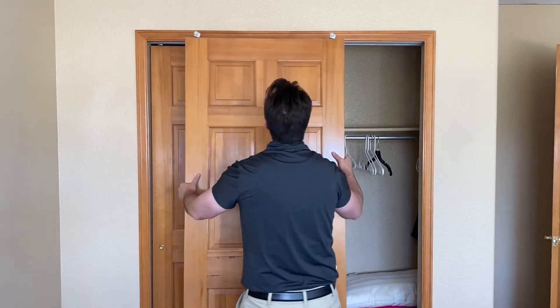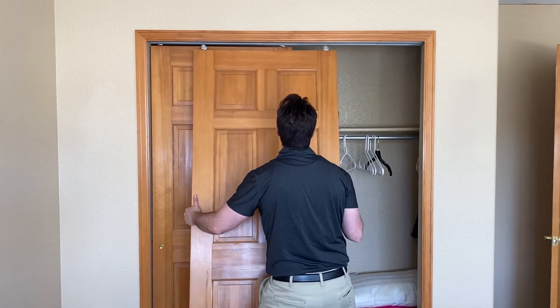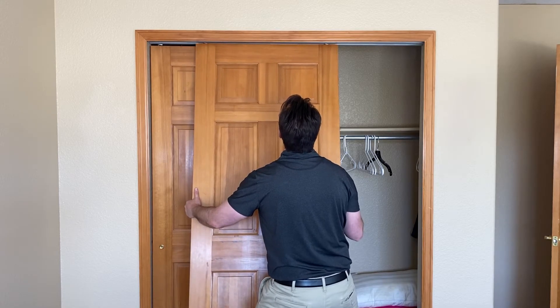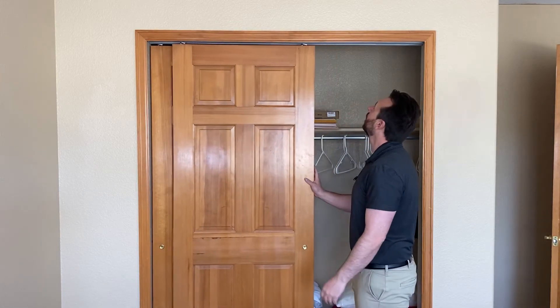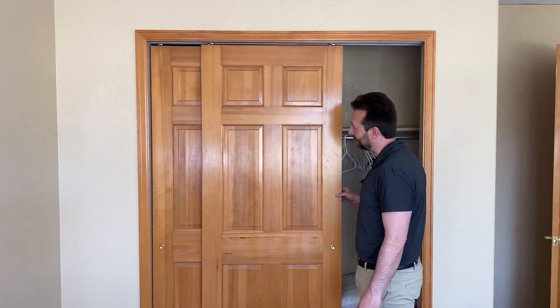To rehang, attach everything back — you'll have to get it in at an angle, come up, and pull it back towards you. Once it's in, let it swing back and it'll fall into place, and there you go, you're back in business.